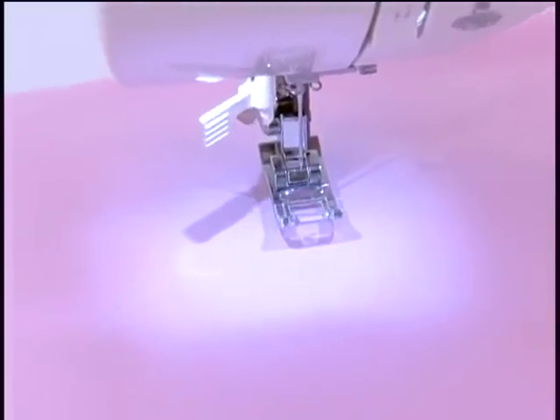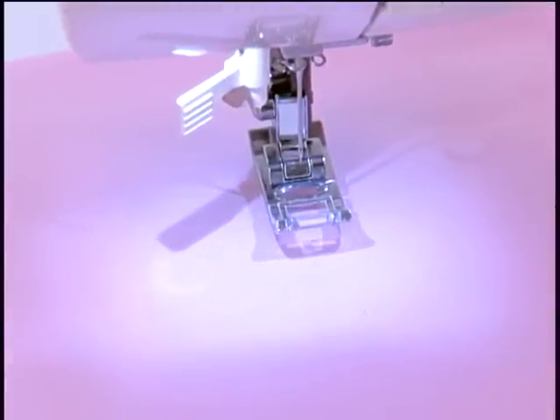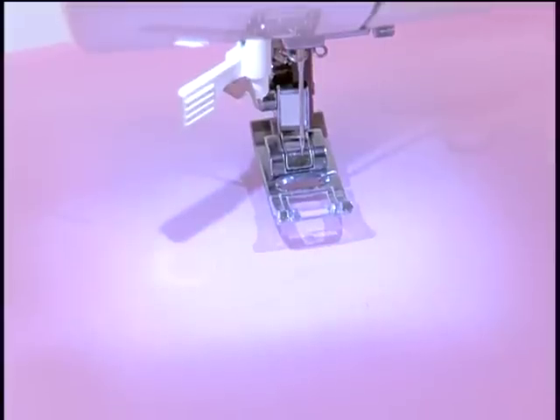There are two Stay Bright LED lights which provide a well illuminated sewing area. These lights not only last longer, but they stay cool.